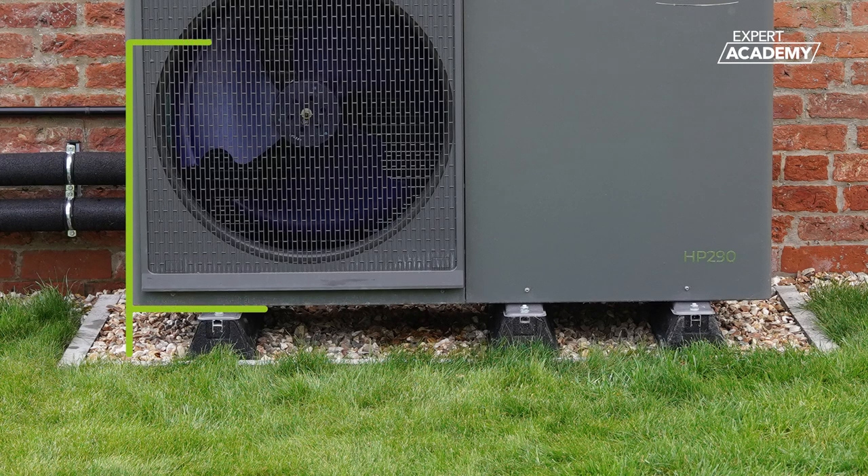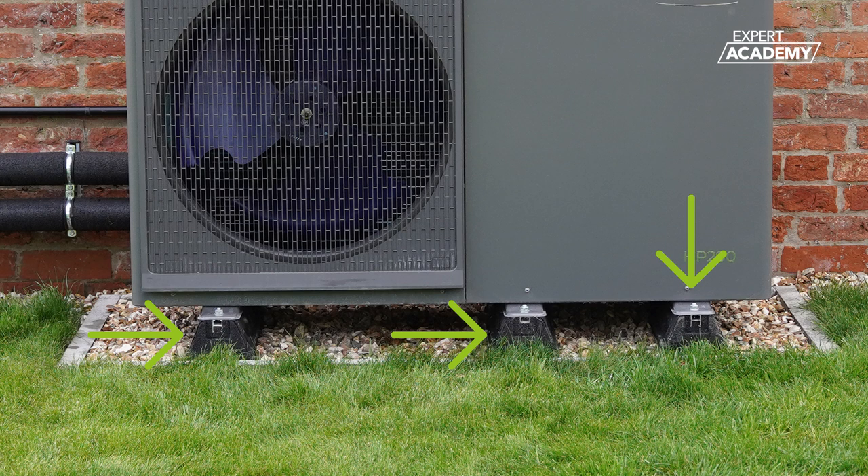The unit must be elevated a minimum of 100mm and a maximum of 1m above ground level. We offer anti-vibration mounting feet which provide both vibration protection and the necessary minimum ground clearances, making installation easier.